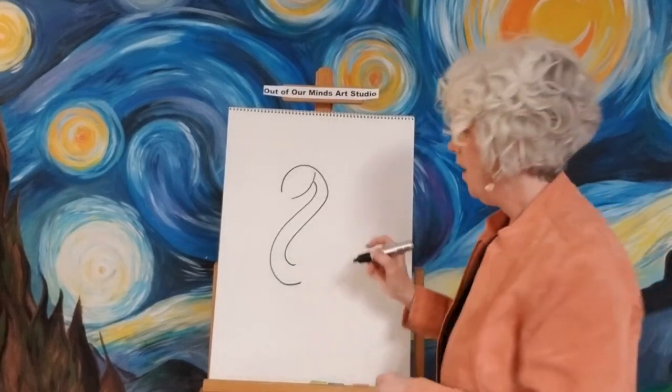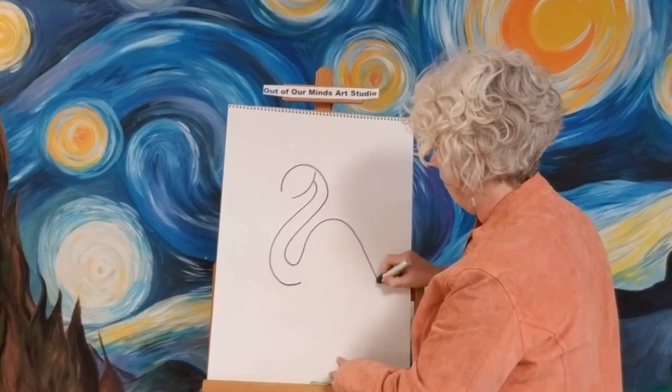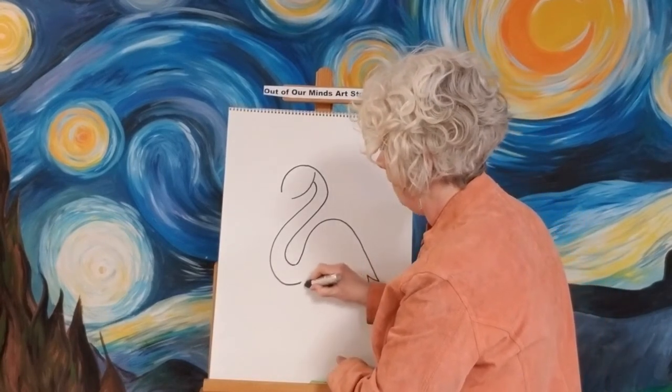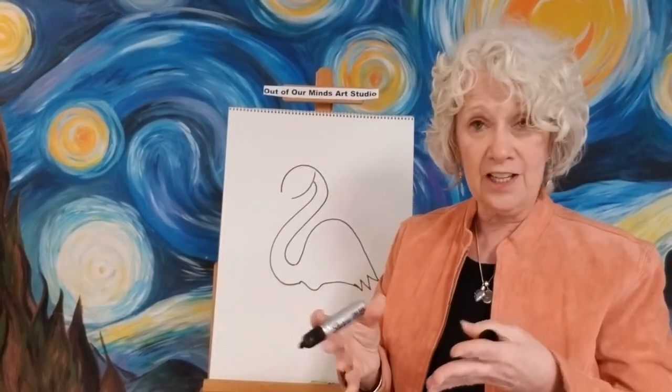Now we're going to make the back of our flamingo — his body. We're going to make it go kind of hump up and then come right down, make it kind of crooked here so we can have some feathers, and then make a little bump at the bottom. Can you do that? Remember, if I go too fast you can stop the video and catch up.